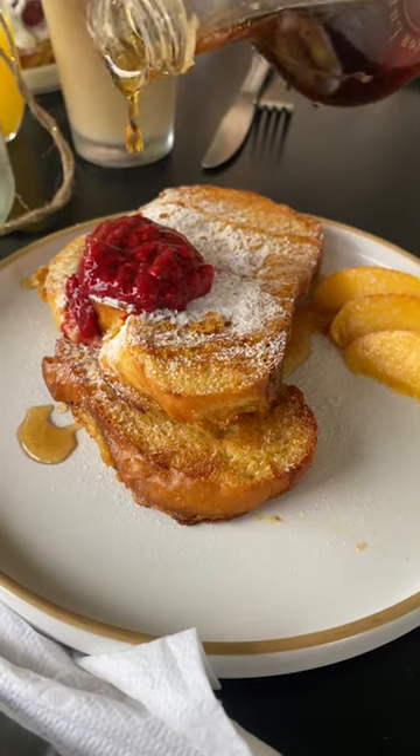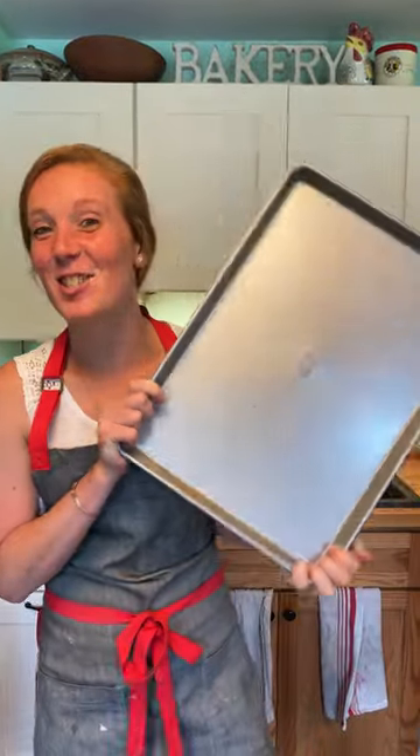For this week's Cake of the Week, we're making French toast, but we're ditching this and using this instead. It's sheet pan French toast.